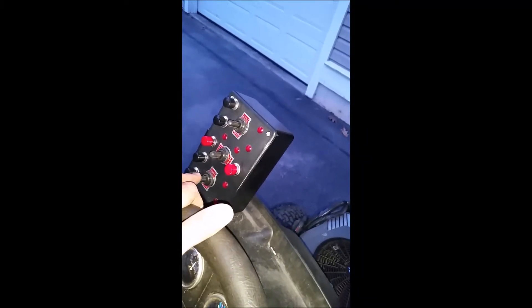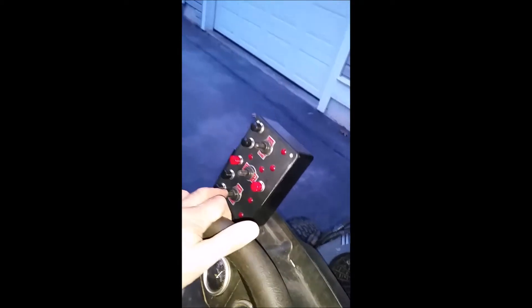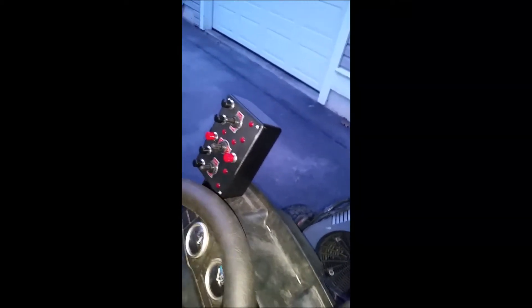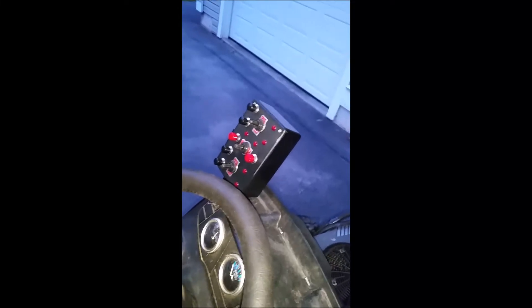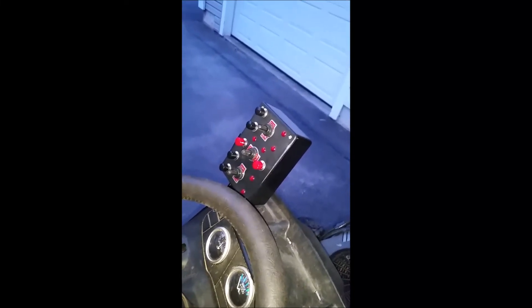I also have a grader plow that goes in the back of the tractor. I'll get a linear actuator connected on that and control it from one of these switches as well. Not at the same time — those plows are not going to be there all summer long, only when I'm moving dirt around in the yard.